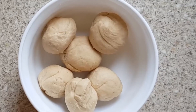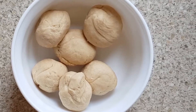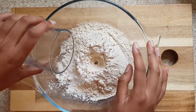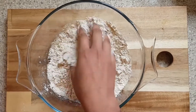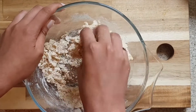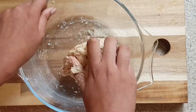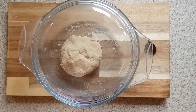First, you need to make the dough. To do this, get a bowl and add one cup of wheat flour, a pinch of salt, and half a cup of warm water. Knead to form a dough. The dough should be fairly soft. Then put this aside for at least half an hour so that it becomes soft.